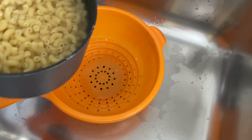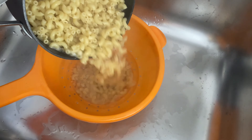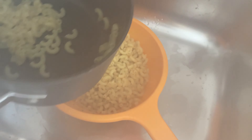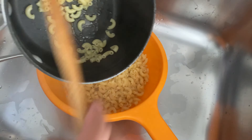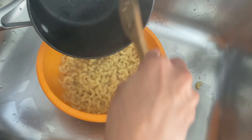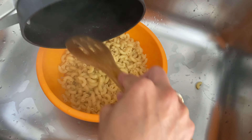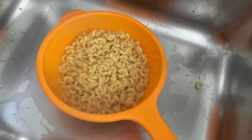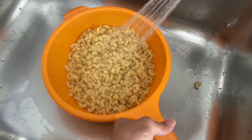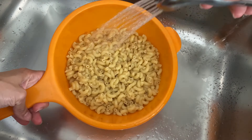To start making the macaroni salad, I have boiled about three cups of elbow macaroni pasta per packaging instructions. After I've strained my pasta water, I'm going to run some very cold water through my pasta to stop it from cooking.